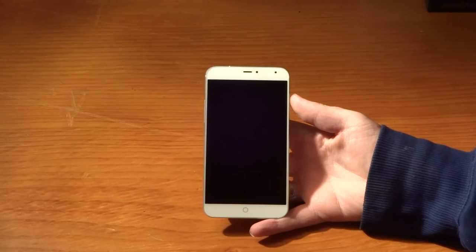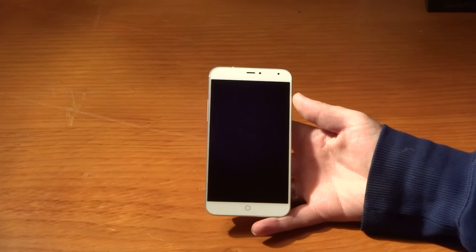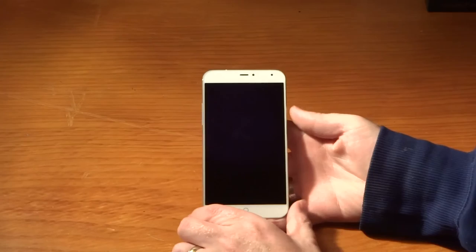It has GPS, GNSS, and GLONASS, plus a digital compass - you've got all the sensors you could shake a stick at. That's about it for specs, so let's have a little look around the device.